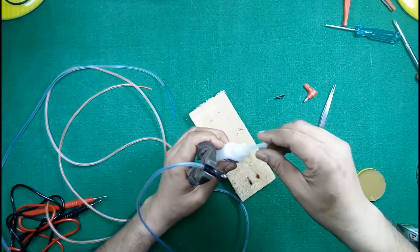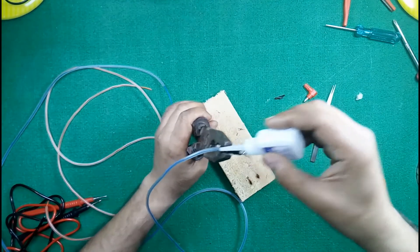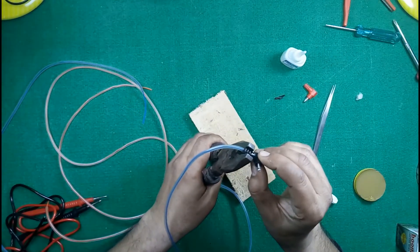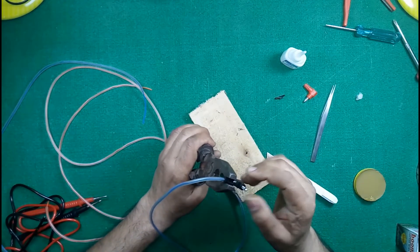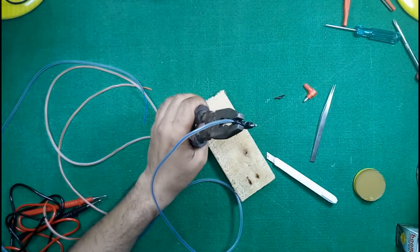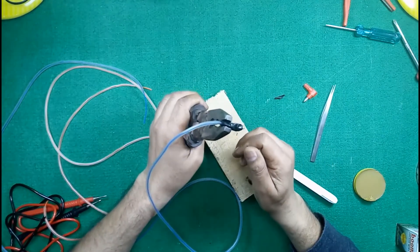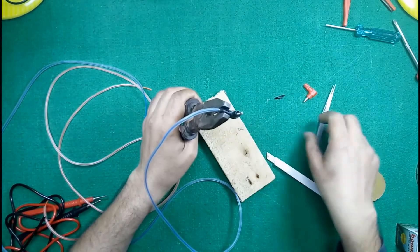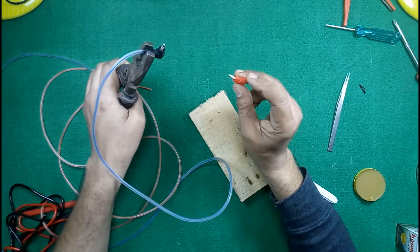Apply super glue and let it remain dry for about half a minute. In the same manner, apply the same process to this point as well.